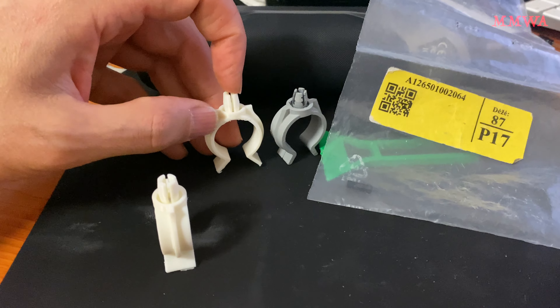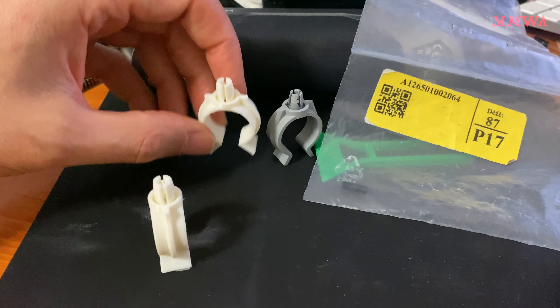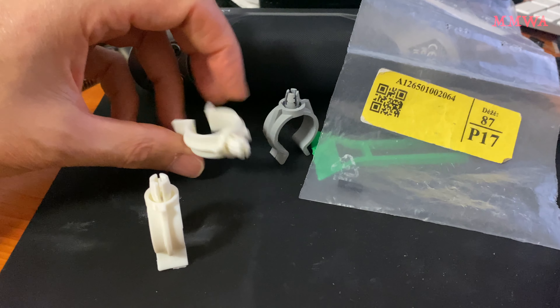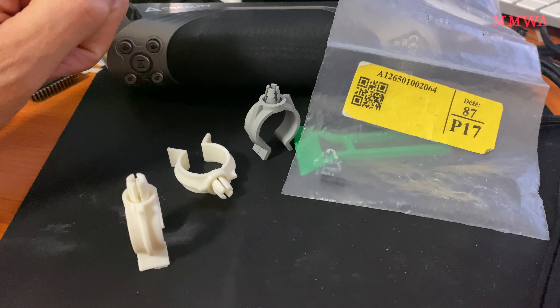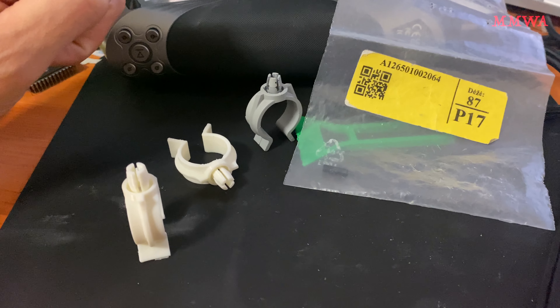This is almost basically usable the way it is, so I'm confident enough I'm just going to share it on Thingiverse. I might try and test fit it when I come back from the mine site, which I'm working at this week.